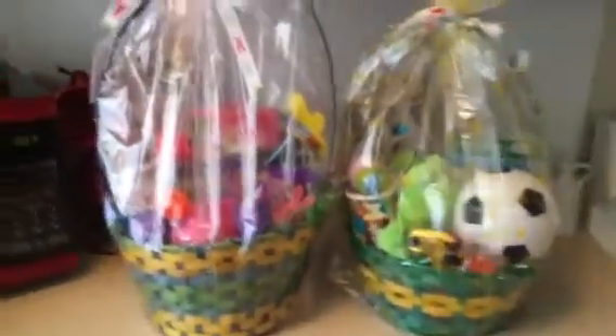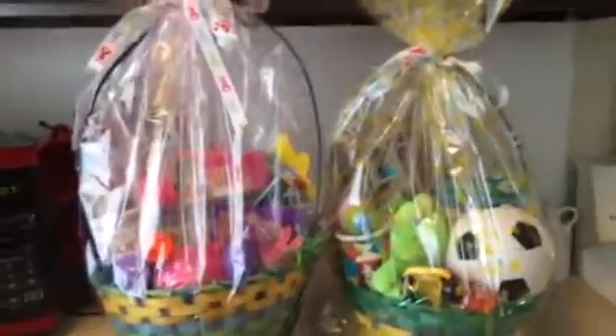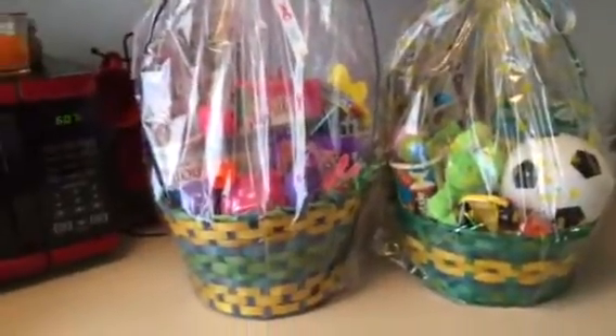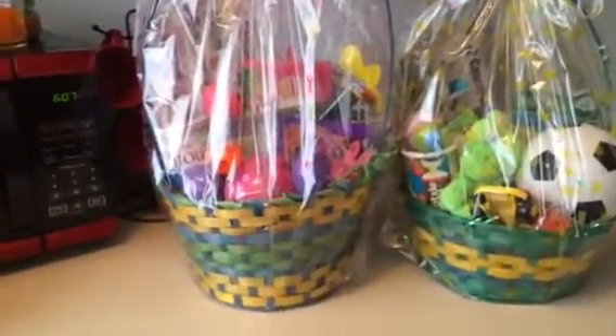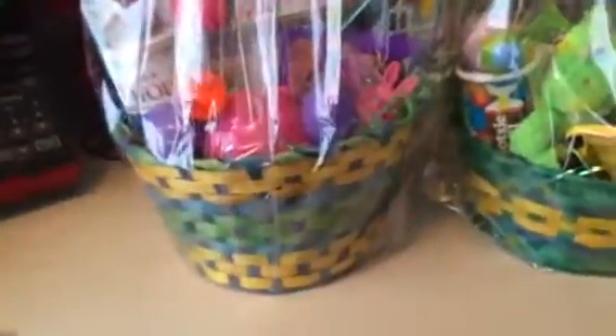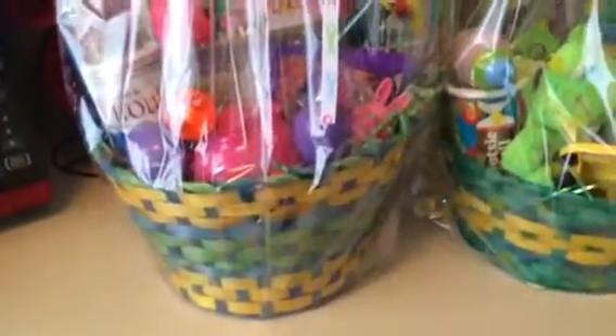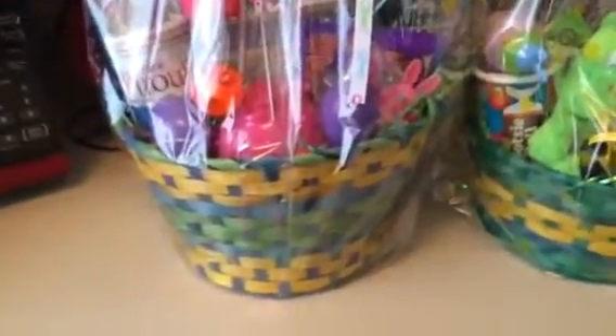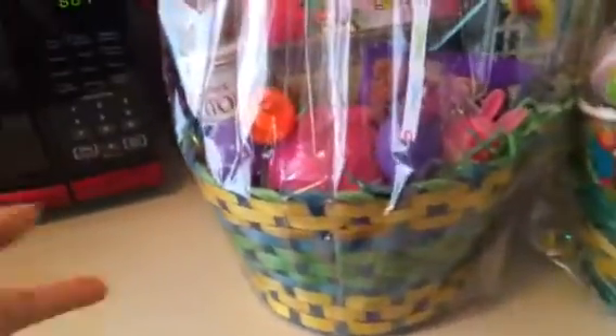Hi everybody, just wanted to show you the Easter baskets that I made for my lovely children. This is how they came out — hopefully they look pretty. I was going to do a little compilation where I put them together, but I'm not that advanced at looping videos together, so hopefully this will work out for you guys.